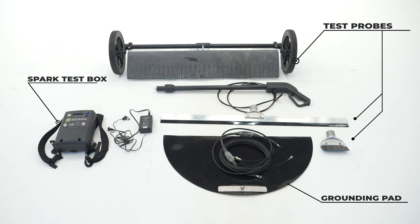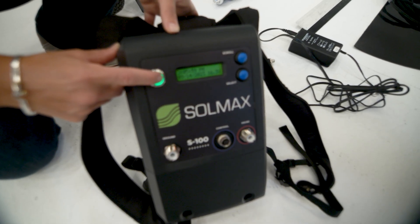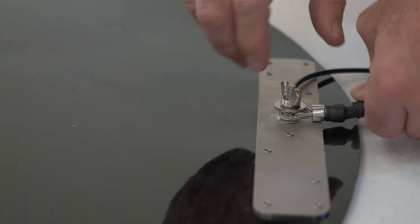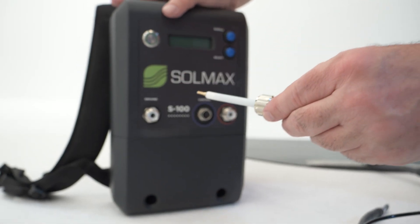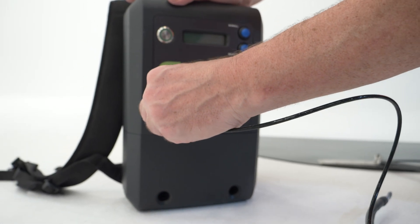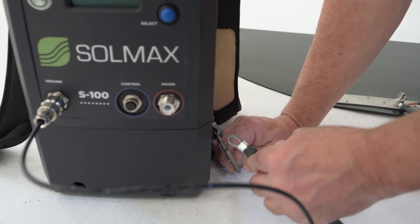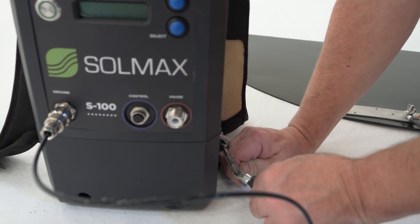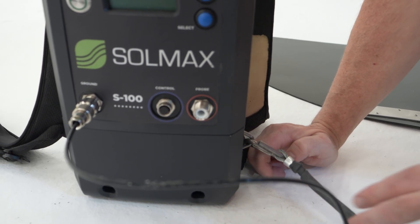During equipment setup, ensure that the spark test box is turned off. First, connect the grounding cable to the grounding pad with a washer and wing nut. Then connect the other side of the cable to the spark test box. Make sure the tension relief is clipped on to the side of the spark test box. This will relieve potential stress on the connectors and prolong the life of the spark test apparatus.